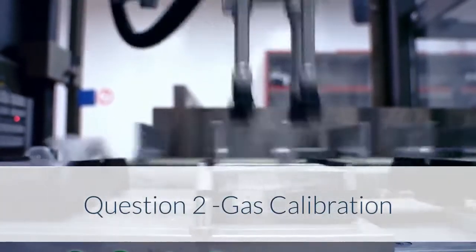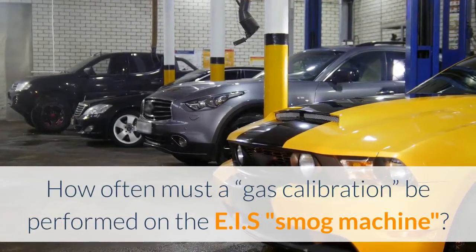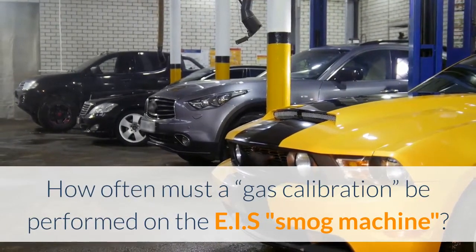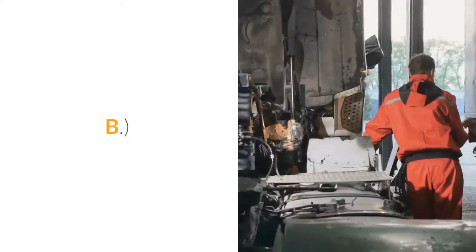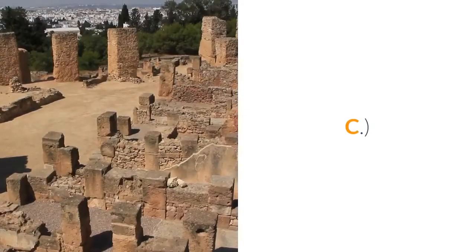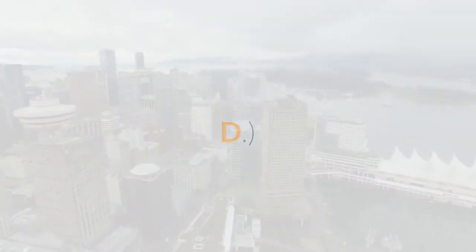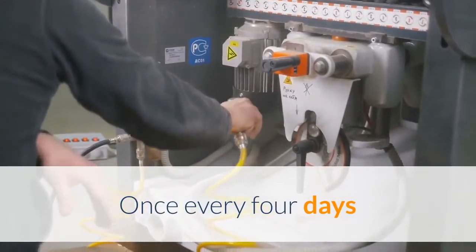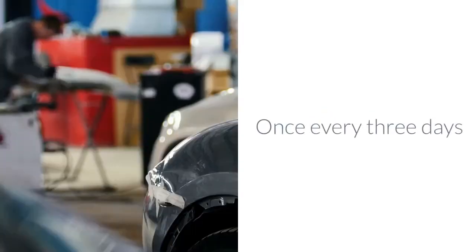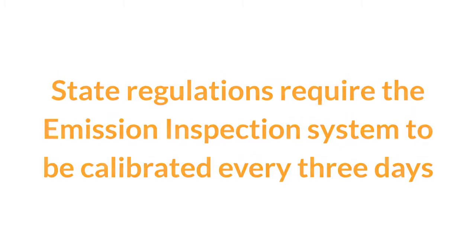Question 2 – Gas Calibration: How often must a gas calibration be performed on the EIS smog machine? A. Once a day. B. Once every two days. C. Once every three days. D. Once every four days. Answer: Once every three days. State regulations require the emission inspection system to be calibrated every three days.